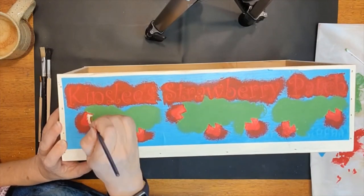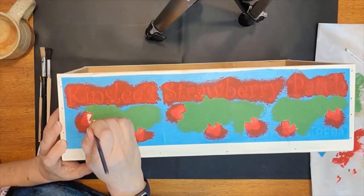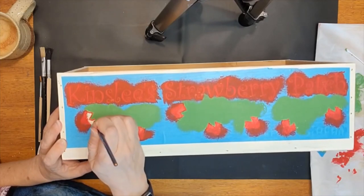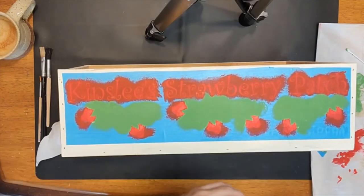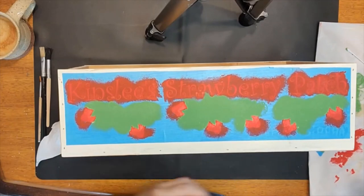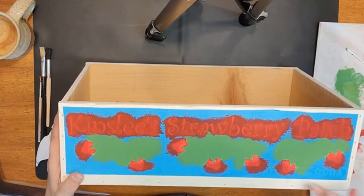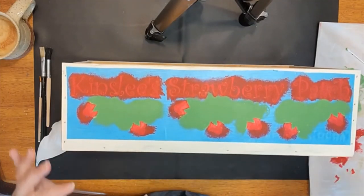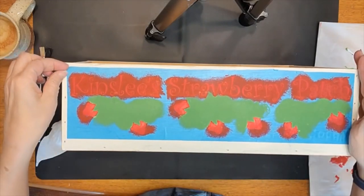We pounced around the stencil part and then around this other location where we've pulled the stencil away. We are just trying to do a little detail work to get the rest of the strawberry painted in. Let's put this brush in a little water to hold. We're going to go back and stamp around these edges one more time, then go back in with our detail paintbrush to add a second little layer. After that dries, we will peel off the stencil.